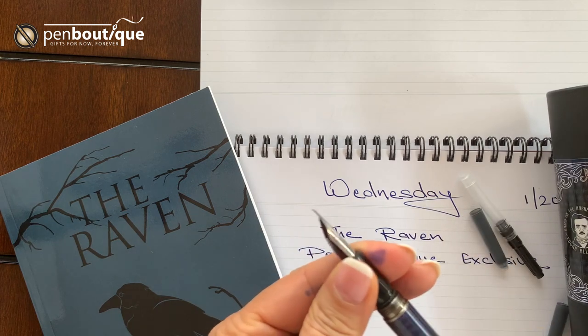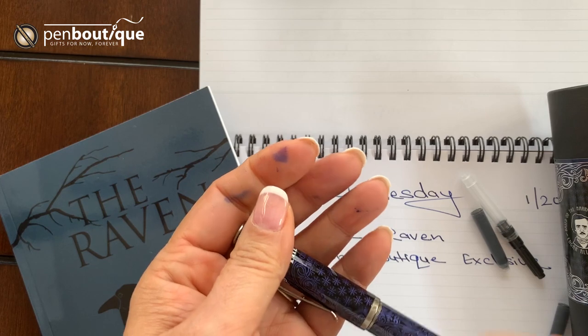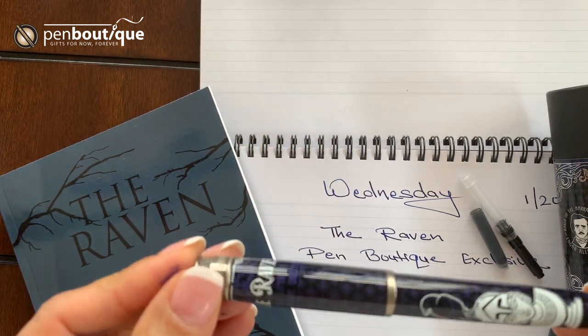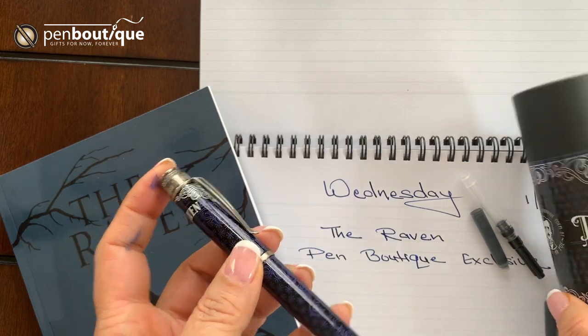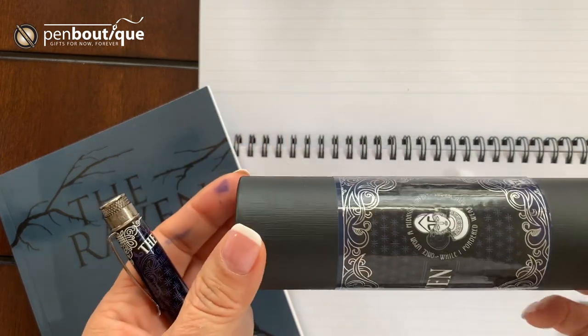Two cartridges and a converter actually come loaded in the box with each fountain pen. Like I said, it is limited to 500 pieces — actually, correction, it's 496. Four out of 500 are already sold to our family Raven fans.